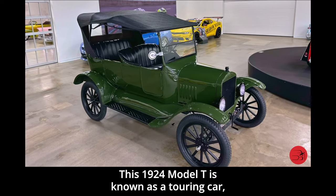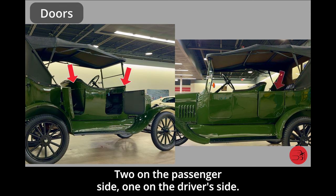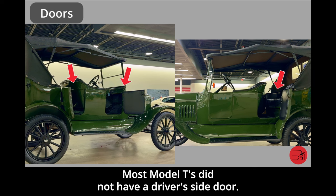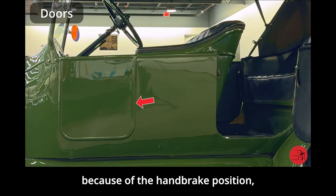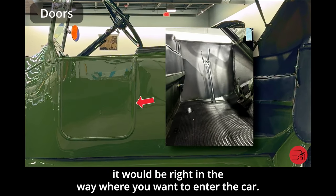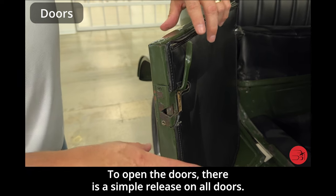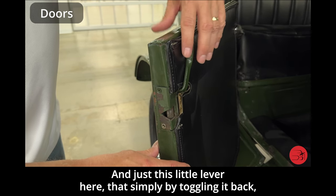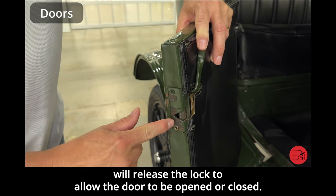This 1924 Model T is known as a touring car, and you'll notice it has three doors — not four, but three: two on the passenger side and one on the driver's side. Most Model Ts did not have a driver's side front door because the handbrake position would be right in the way of entry. To open the doors, there is a simple release lever on all doors that by toggling back will release the lock to allow the door to be opened or closed.